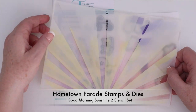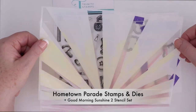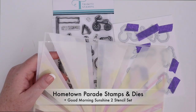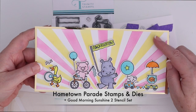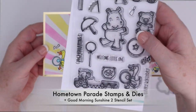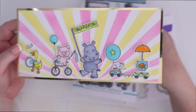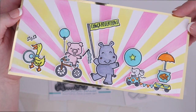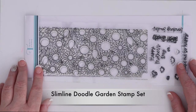This is the Good Morning Sunshine Two Step Stencil Set. It's a really fun sunburst pattern that is very easy to layer. I combined it with the Hometown Parade stamps and dies. I love these cute little critters. You could line them up so many different ways, and there are all these little accessories included that they can be holding. I used the dies to cut them out and then some glossy accents on top of the ball, the balloon, and the fishbowl to make them shine.